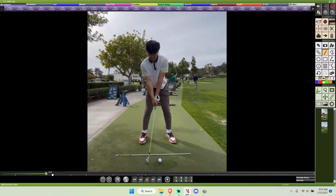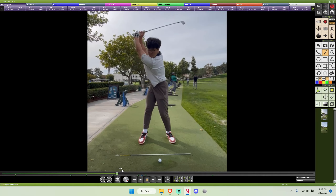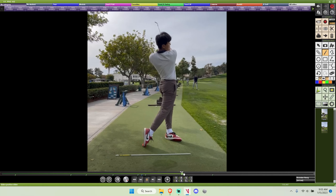Beginning golfer looking to improve contact with the irons and stop the ball from leaking out to the right as the clubs get longer.